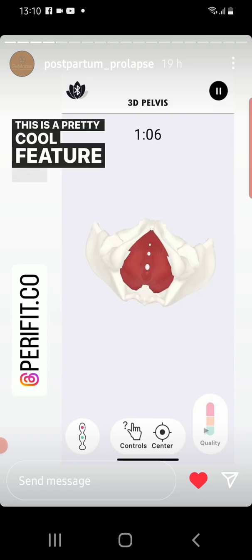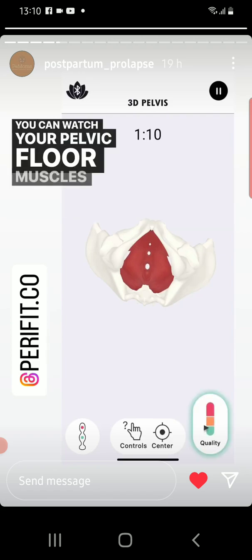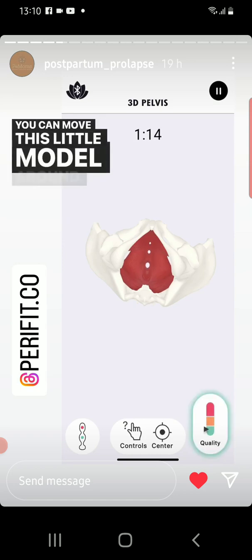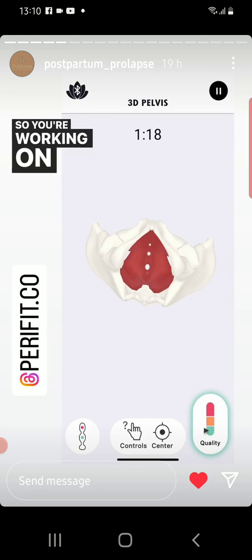This is a pretty cool feature for those of you who are really visual learners. You can watch your pelvic floor muscles contract from underneath, above, or the side — you can move this little model around. And then on the bottom right you can see your quality meter, so you're working on staying in the green.